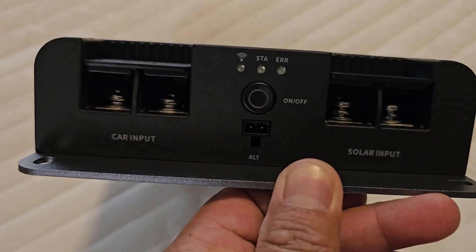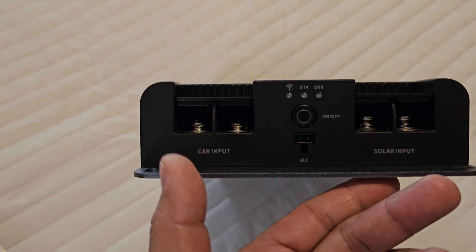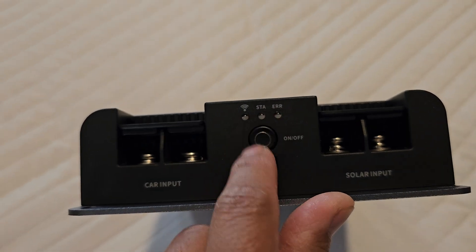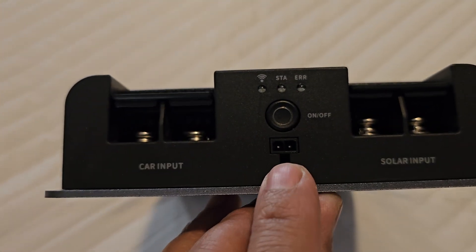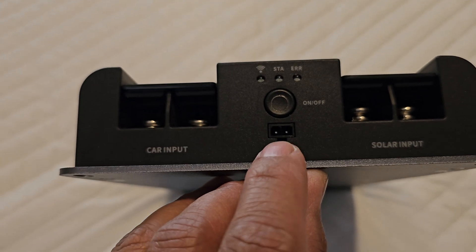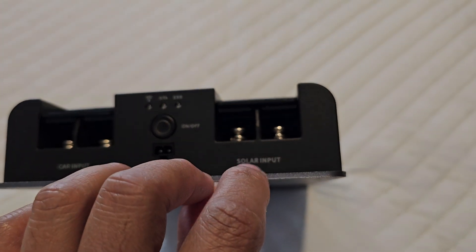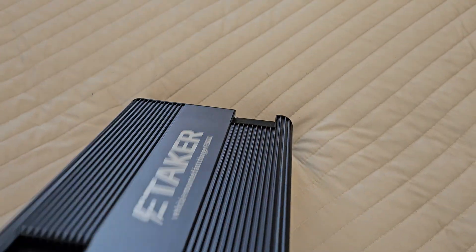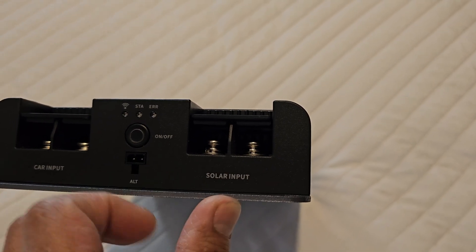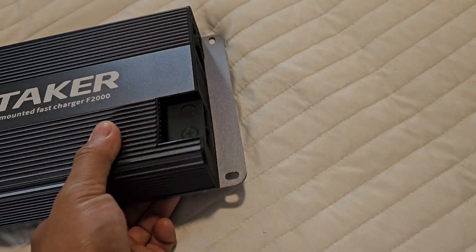Let's take a look at the input and output. There's the car input, which is also a car output — we'll talk about that later. You have the switch, the LEDs, and I've never seen this one before, but I've read in the manual that it's an alternator sensor. This is the solar input, and it says it's an MPPT — it's not just cheap PWM circuitry.